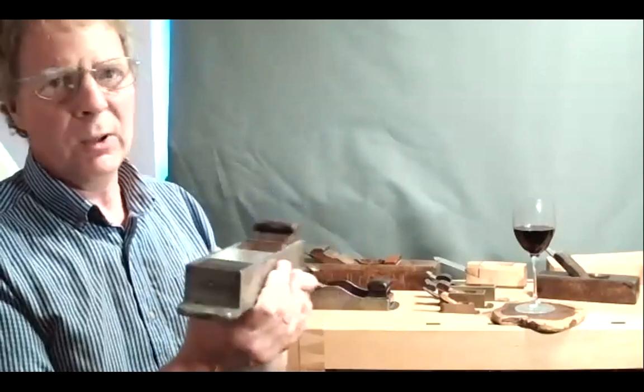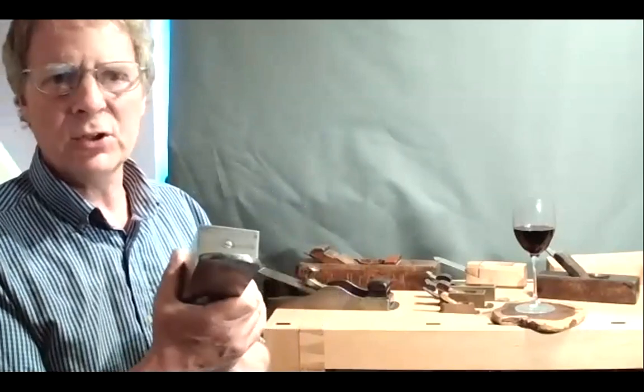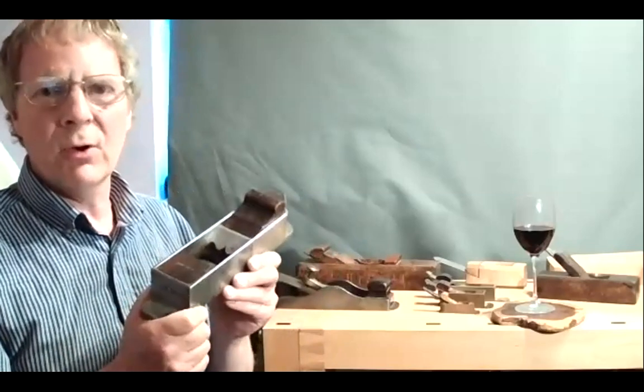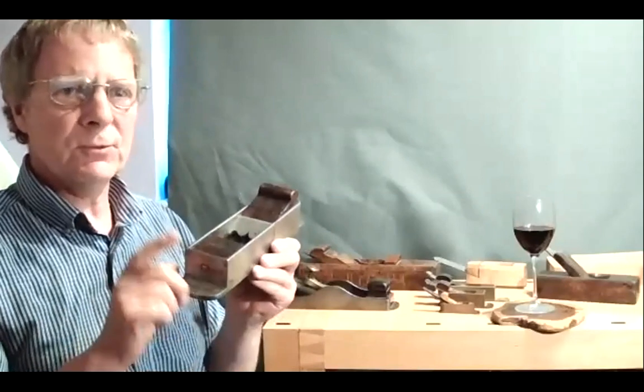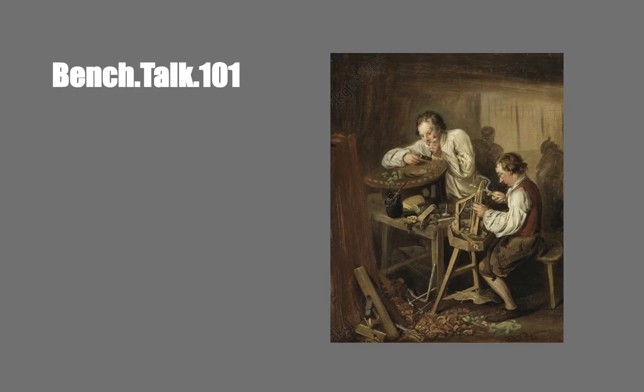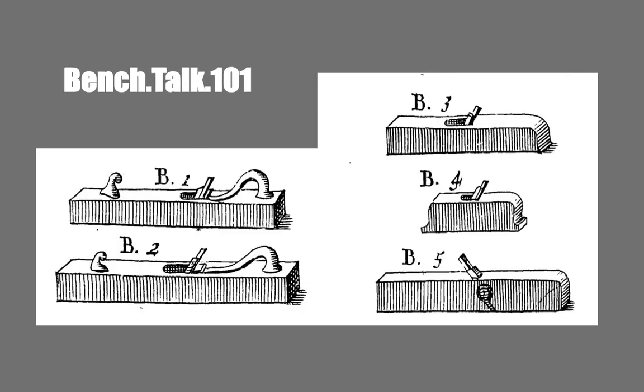These are called mitre planes and we always associate them with shooting mitres or end grain, but I have doubts as to whether that's what they were originally intended for. I've recently discovered an oil painting, probably from around 1770–1780, showing the interior of an English workshop. It's called 'The Marketeers' — a marquetry workshop. And I think the mitre plane came about because they needed a very fine-mouthed plane for truing up areas of marquetry and jointing veneers when doing book-match veneers.